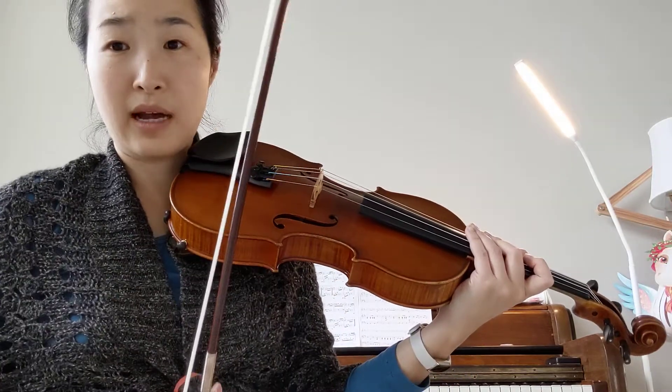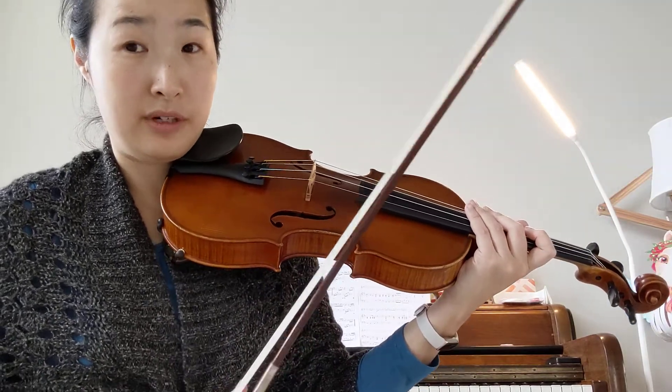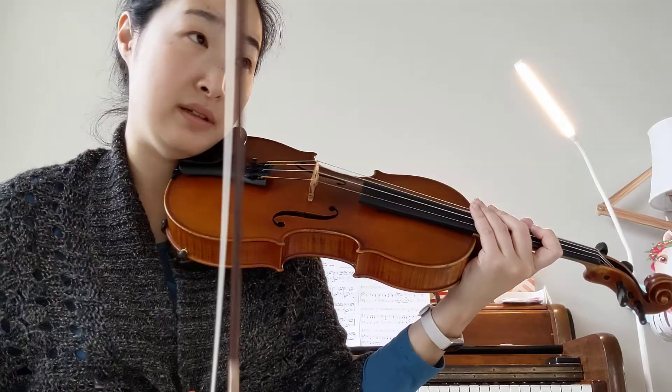Notice how I slowed down in the middle part. It says RIT — that's short for retardando. That means slow down a little bit.